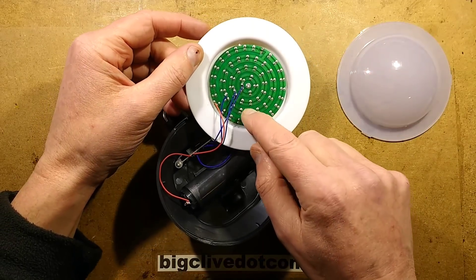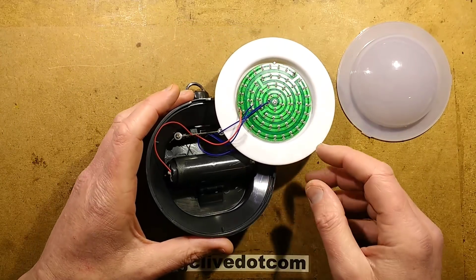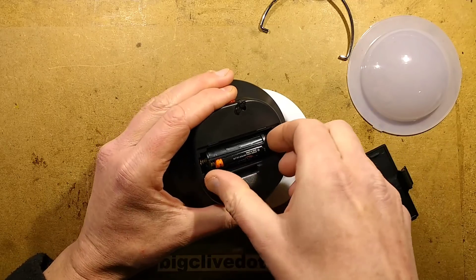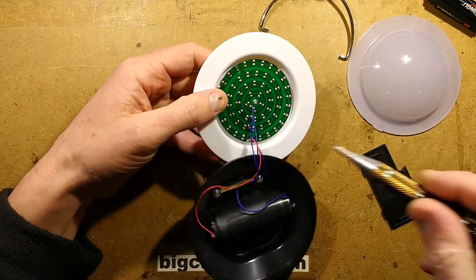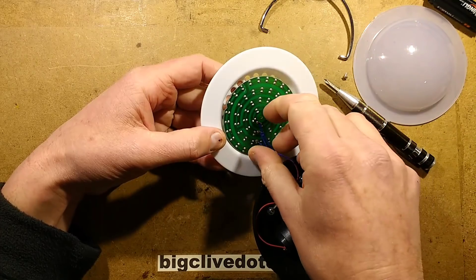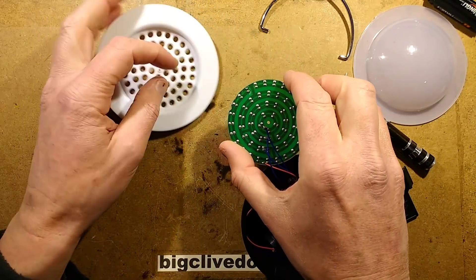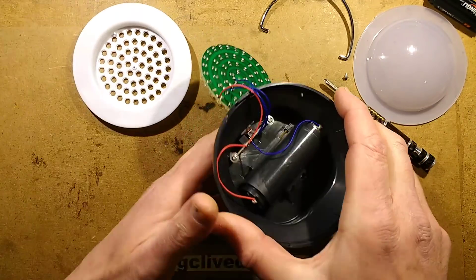Let's investigate the circuitry a bit. The LEDs are all wired in parallel. There's one central screw holding the LEDs in, and it is just a parallel array of straw hat LEDs. I can see a little indent and a little stem — that lines up with an indent on the housing to align them. When it lines up it just drops straight in.